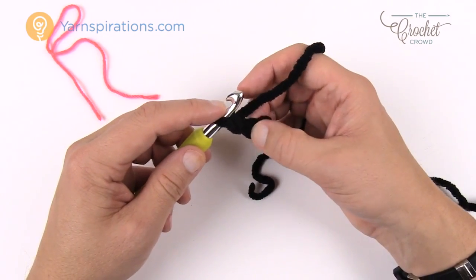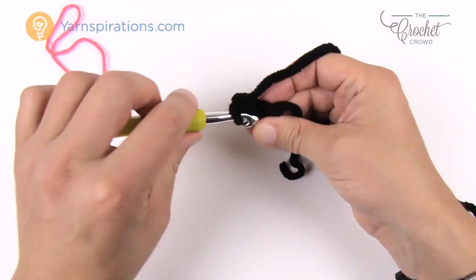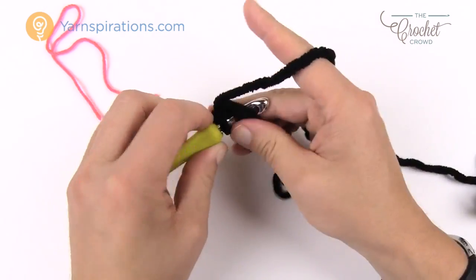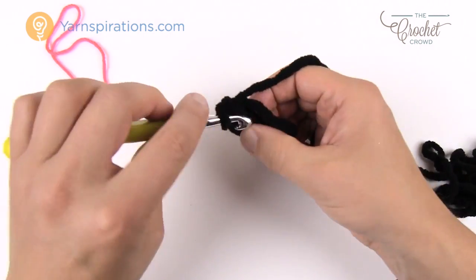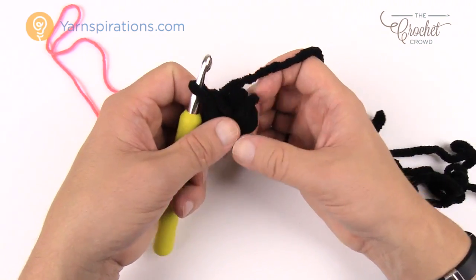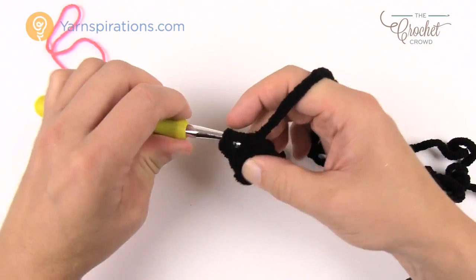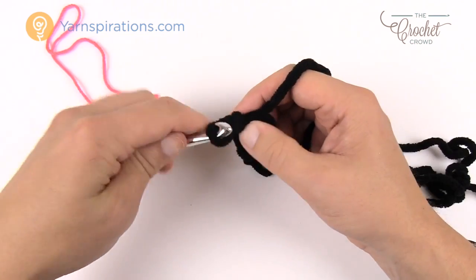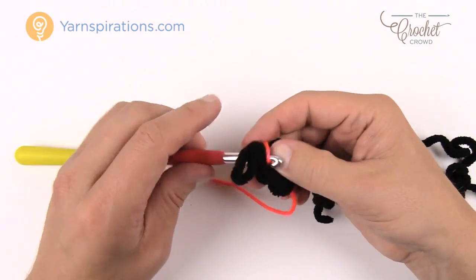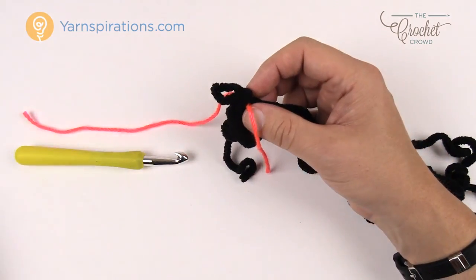In the very first chain — second chain from the hook — put four single crochets into that first one: one, two, three, and four. Then join to the beginning. If you're confused, just count back one, two, three, four, and go to the fourth one to do a slip stitch. I'm going to pull up a larger loop and grab a spare yarn with a smaller hook to pull through so I can see when I've gone all the way around. That concludes round number one.